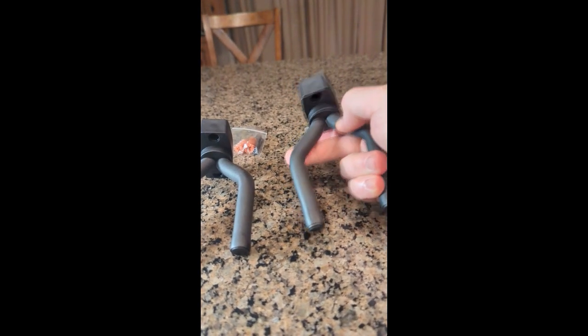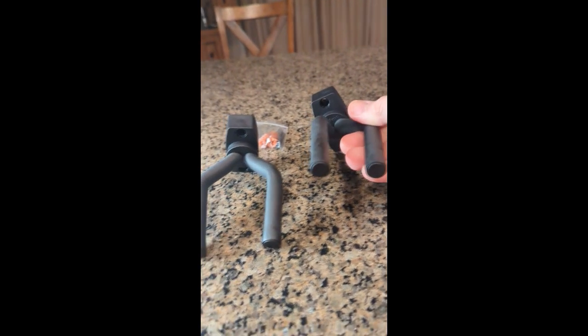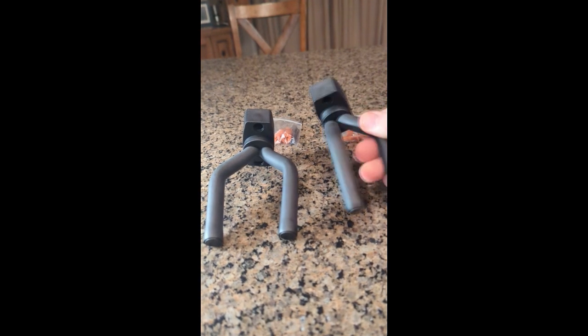These pieces right here — you can change the angle of it so that it will lock into the neck of your guitar or whatever you're putting on there.